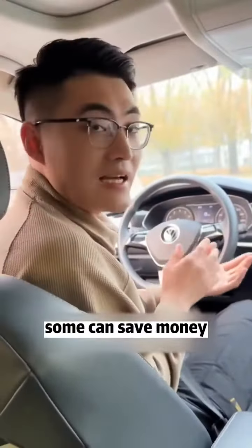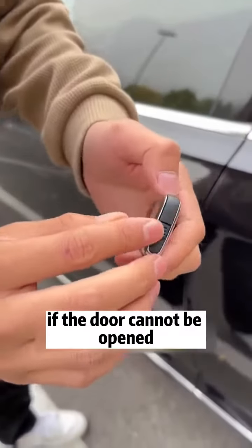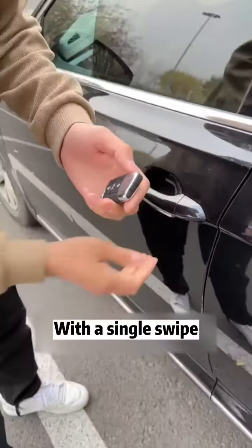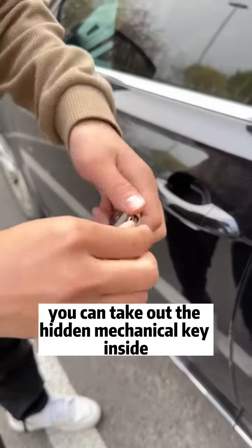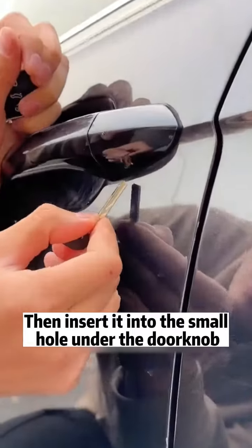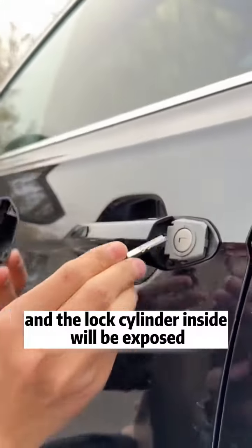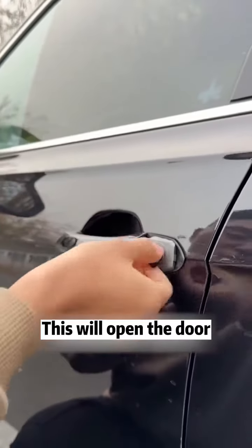Some can be for emergencies, some can save money. Listen carefully. There is a small mechanism on the key — if the door cannot be opened, with a single swipe you can take out the hidden mechanical key inside. Then insert it into the small hole under the doorknob, pry lightly, and the lock cylinder inside will be exposed. This will open the door.